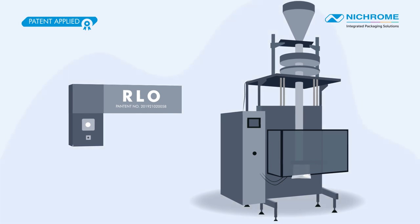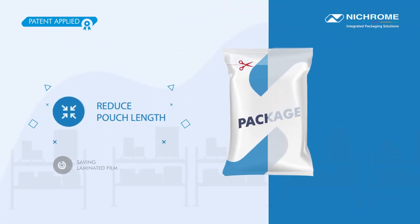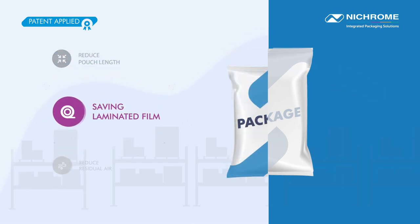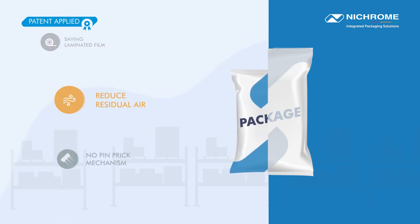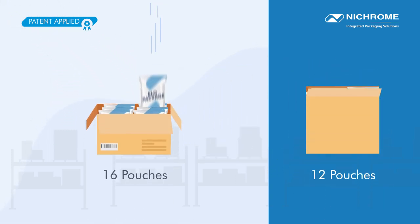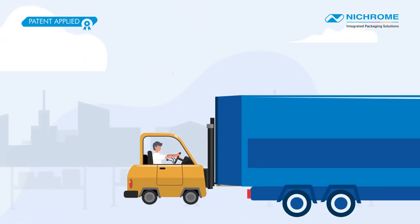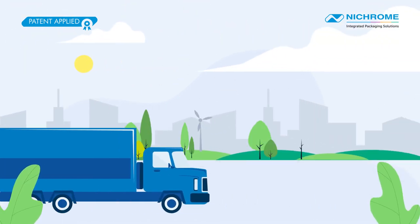Installing RLO offers a wide array of features such as reduced pouch length, saving on laminate film, reducing residual air, no need for a pinprick mechanism, saving in secondary packaging and logistic cost, and most importantly, taking a step further toward a greener environment.